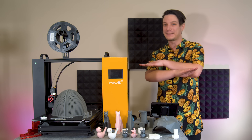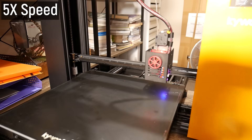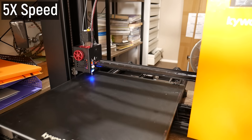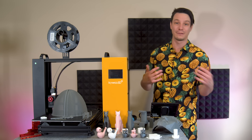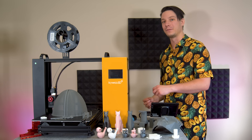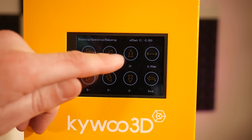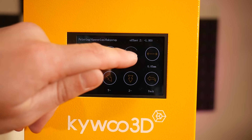The leveling routine samples 16 points and takes a few minutes to complete, then saves to EEPROM so it doesn't need to be run again unless you move the printer or update the firmware. Just make sure to baby-step the Z-axis for a perfect first layer, because the probe isn't going to figure that out for you — you've got to do that yourself.